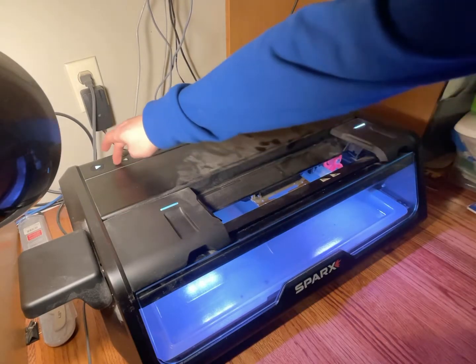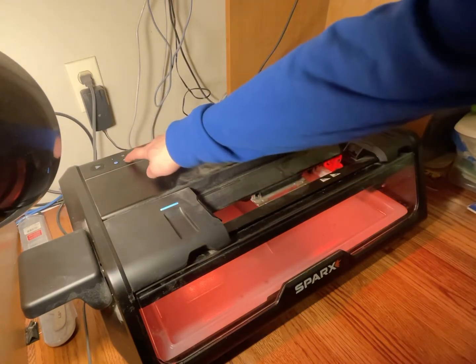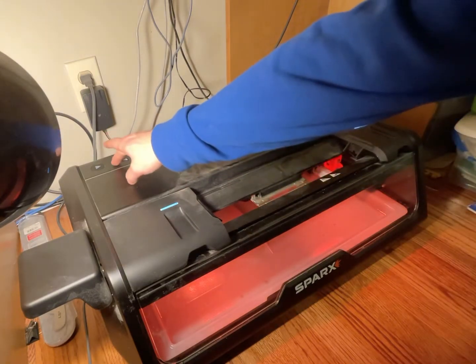If I hold the cancel button for two seconds, it shows me a bunch of codes — some old codes I don't care about. Let me get out of this.